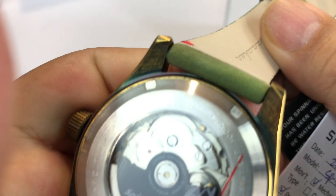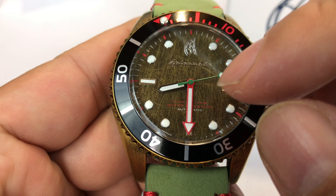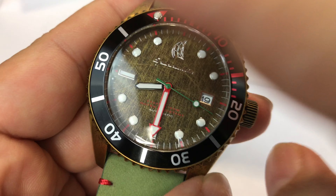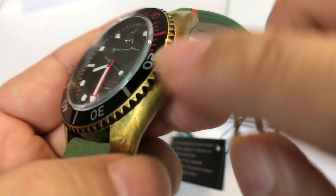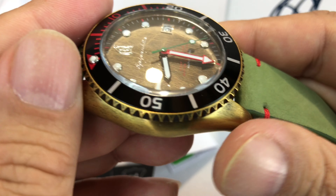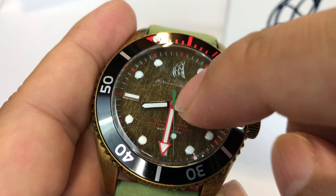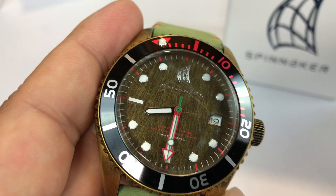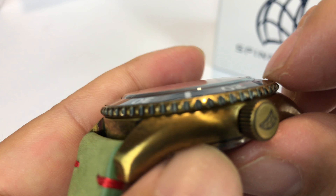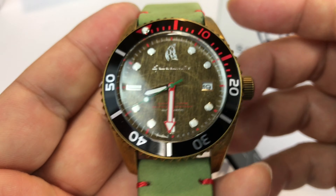This one has an automatic movement. I love that kind of vintage, scratched-up dial — like it's a wreck, like a shipwreck — and this kind of brass-like finish on the case, which I think is 316L stainless steel, with a hardened mineral crystal lens. We've got a plastic cover on there — sorry about that. The crystal here kind of rises above this outer bezel a little bit. 44 millimeters.